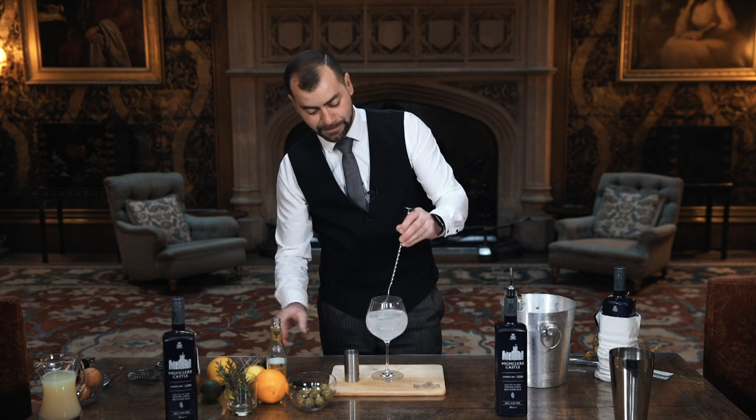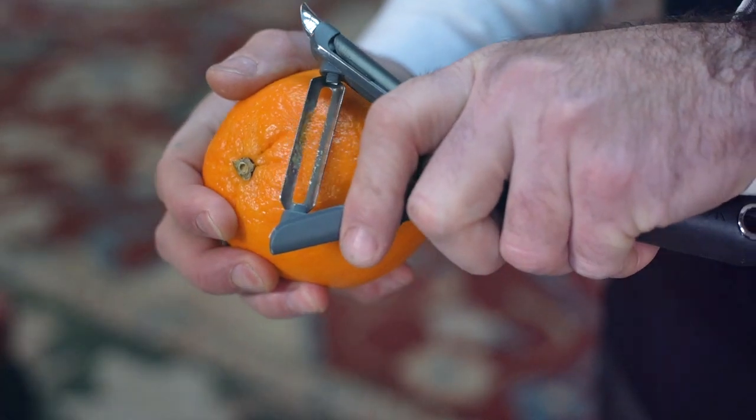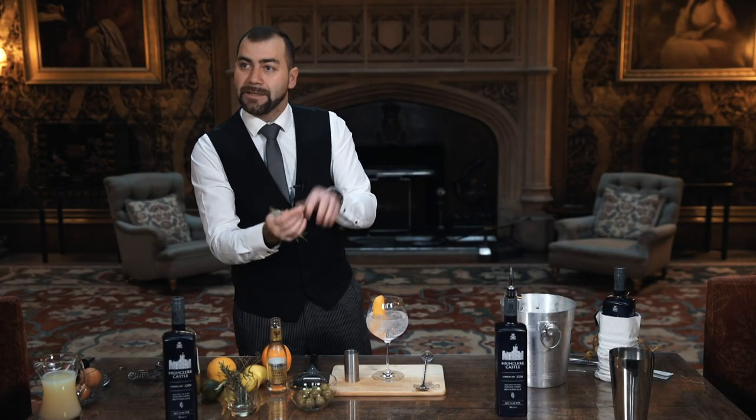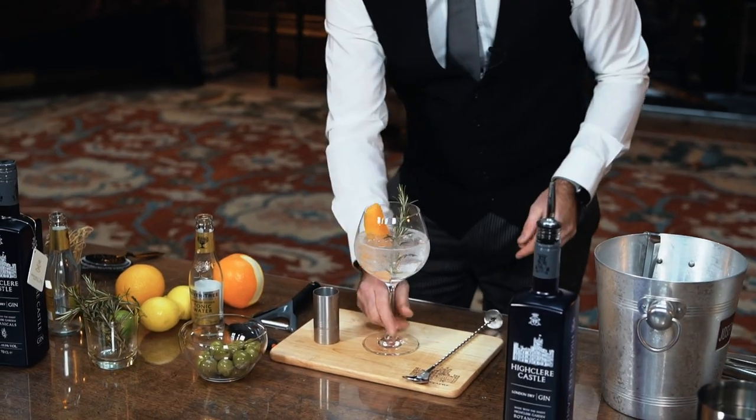Then I give it a little swirl. Don't stir too much, and you garnish with orange and rosemary. Give it a smoke — you've got all of the rosemary coming out — and voila.